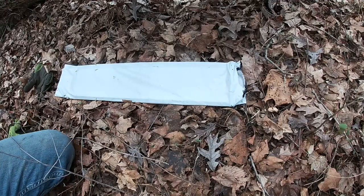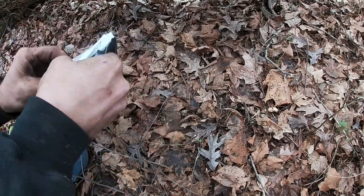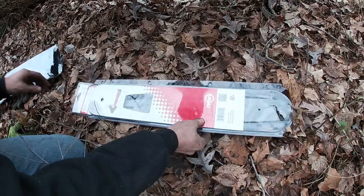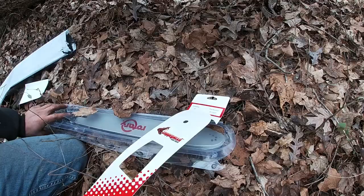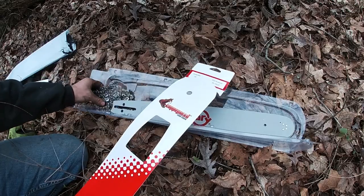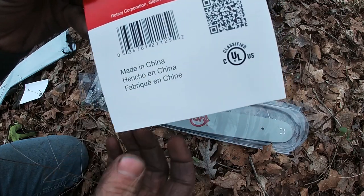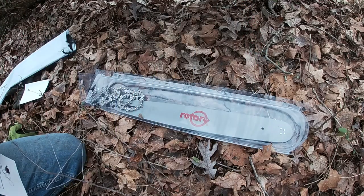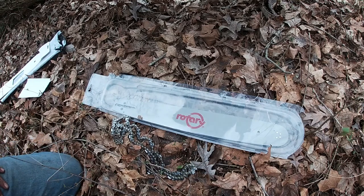All right, so this showed up today. Let's see what we got. The package is open a little bit, but hopefully everything's in there. One of the reasons I went with this is it was one of the cheaper ones I could find that was made in the USA — and then the first thing you see when you open the package is 'Made in China.' So yeehaw. I'm supposing the website says made in USA because they're a corporation in Georgia. Either way, let's throw it on the saw and see how it performs. Maybe it'll be good enough for a homeowner — that's what I am.